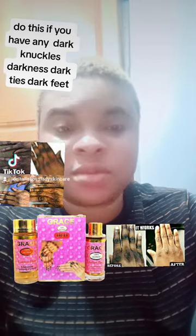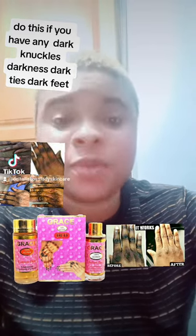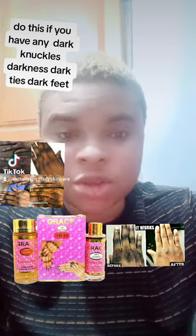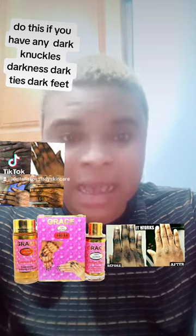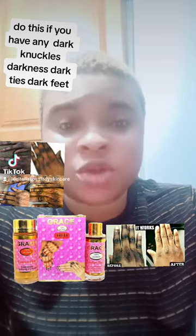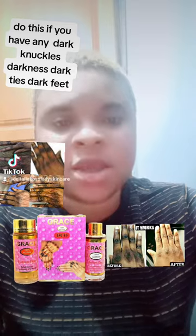Are you suffering from dark knuckles? Even your ankles, knees, feet, and toes are very dark? Worry no more. With this knuckle solution you are seeing here, it will help you get rid of any form of dark knuckles you have.